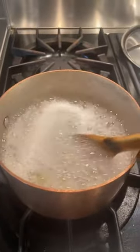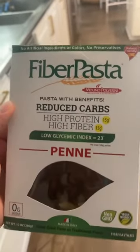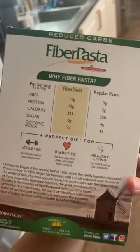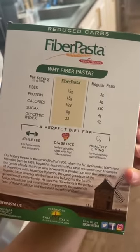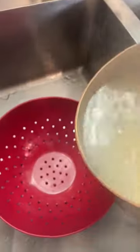If you are diabetic, this is literally the best pasta — it makes my blood sugar so good, I don't have to take that much insulin and I don't spike as much. I'm just reserving a little bit of pasta water and draining the pasta.